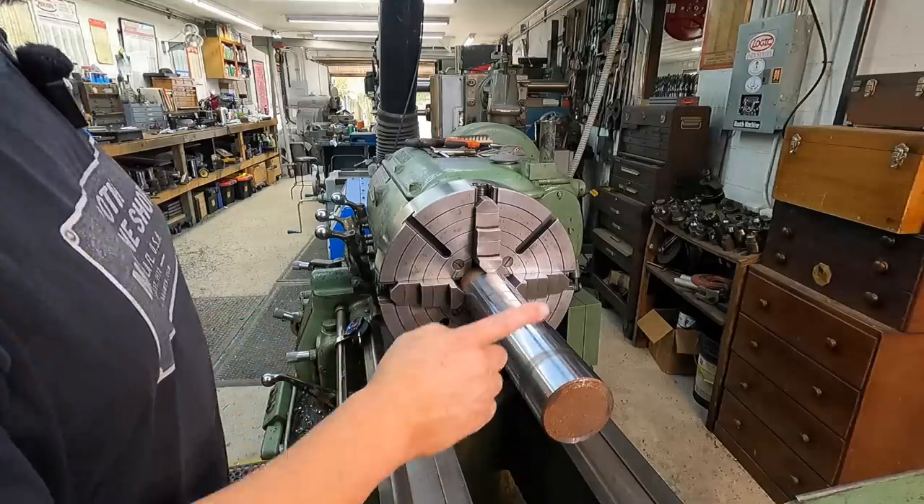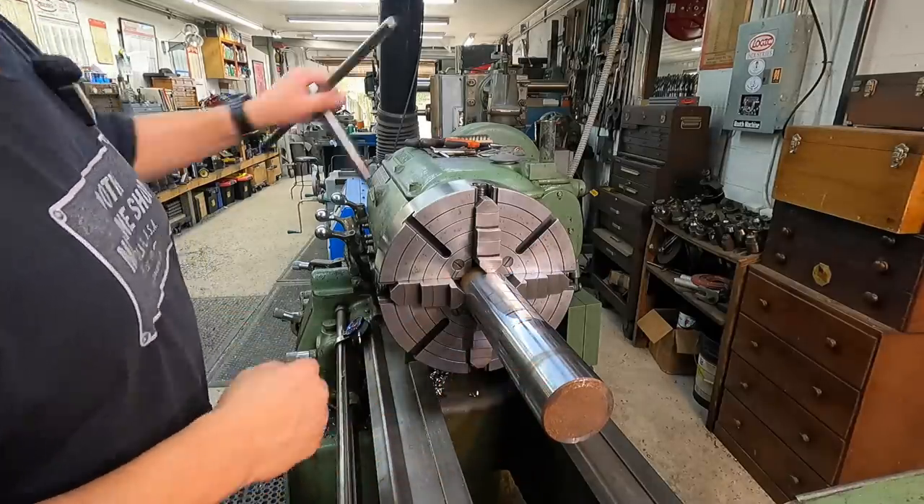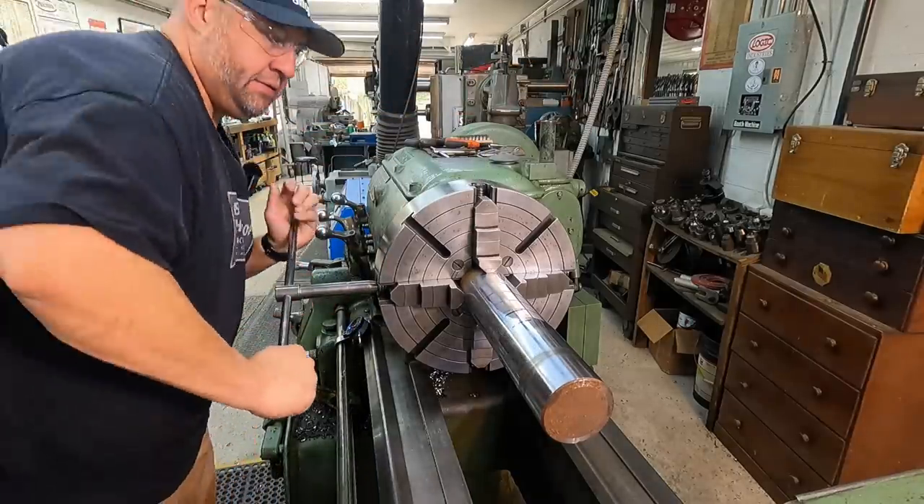There's not a lot of turning to be done on this, but we're going to make a few passes with some heavy turning action. Let me go find my indicator and we'll get this guy trued up.